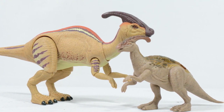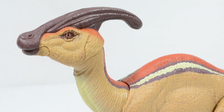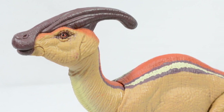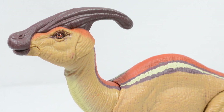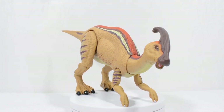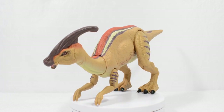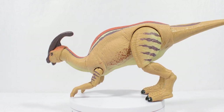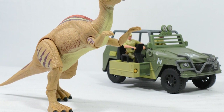There are few figures I buy multiples of, but this Parasaurolophus is one which may just cross that threshold, as the detail, poseability and general authentic feel are all big ticks in my book when it comes to what I look for in an action figure. Overall, the Hammond Collection Parasaurolophus is a delightful addition to the collection. The couple of small issues I have with this figure are outweighed by the pure attention to detail and stage presence which this action figure brings with it. If you're a fan of The Lost World then you do not want to miss this figure.